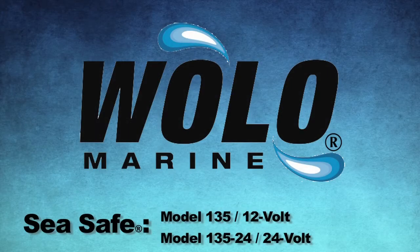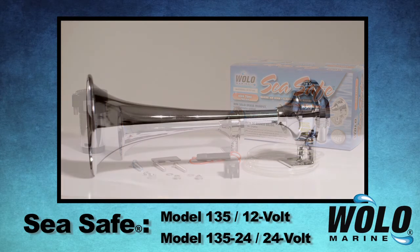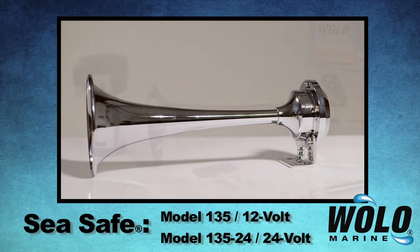WOLO's C-Safe is a single trumpet air horn that produces a powerful alerting sound of 126 decibels, measured at 1 meter at 630 hertz. C-Safe is 100% solid brass with a bright chrome-plated finish and is ideal for smaller boats, producing a warning sound equivalent to larger horns.